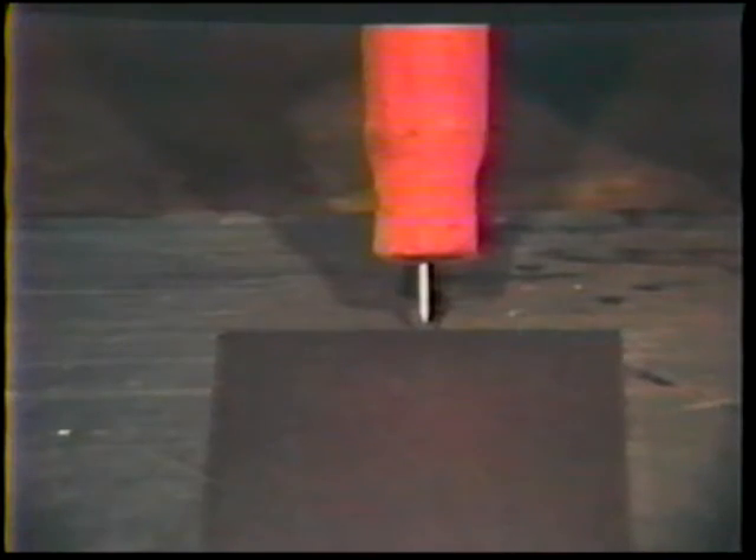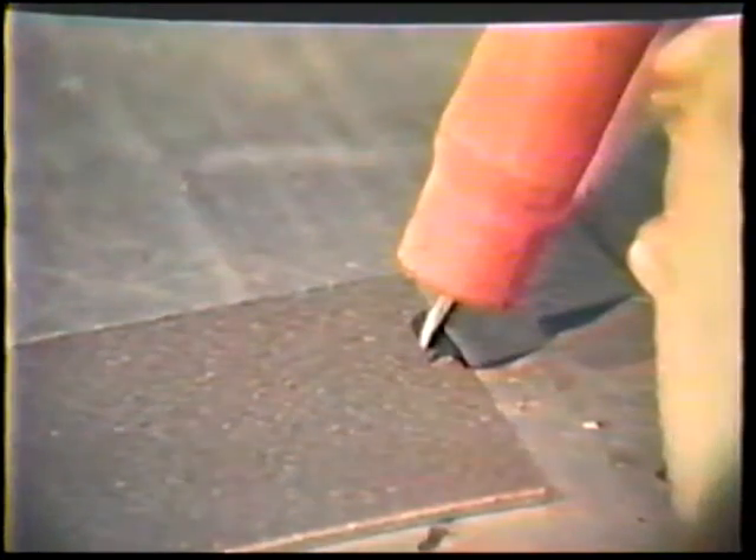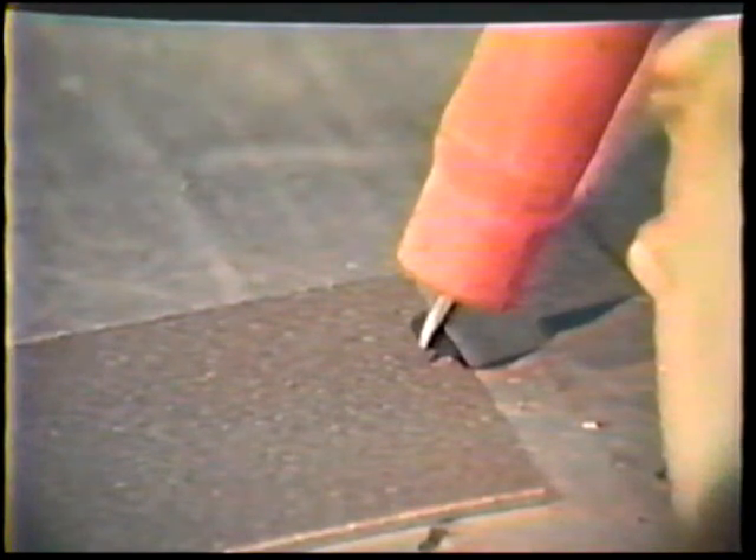If you look along the axis of the weld, you see that a 90 degree work angle is perpendicular to the plate. To see the travel angle, you must look from the side. A 20 degree push travel angle will be tilted 20 degrees from vertical, as though you were pushing the puddle with the tip of the electrode.